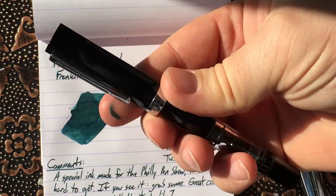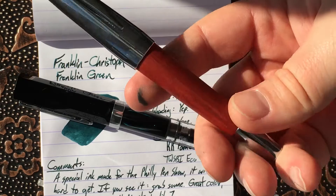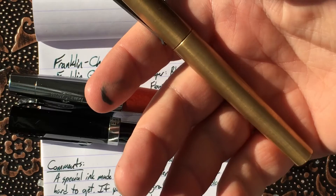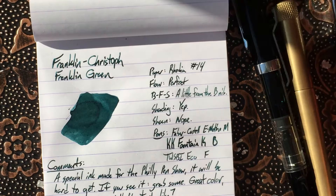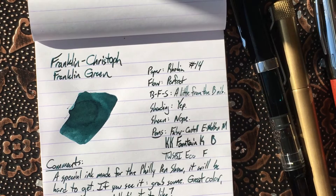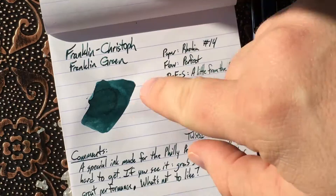Nonetheless, I have this in three pens currently. This one is, of course, the Twisbi Eco — a fine nib. This is a Faber-Castell E-Motion with that beautiful pearwood barrel. And this one is a Keras Customs Fountain K, and these are in fine, medium, and broad nibs, just to do all three. I didn't plan on putting this in as many nibs as I did, but I put it in this one first, liked it so much that I put it in this one, and then I wondered what a smaller, drier nib might look like with this ink, so I put it in this one.